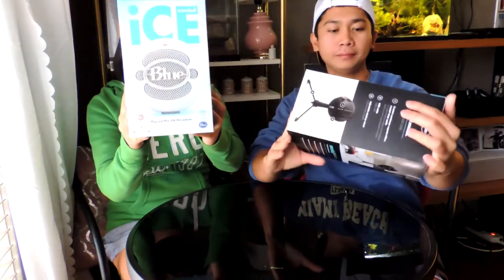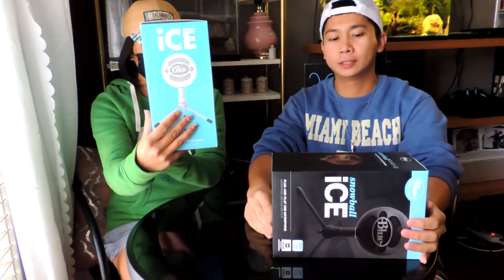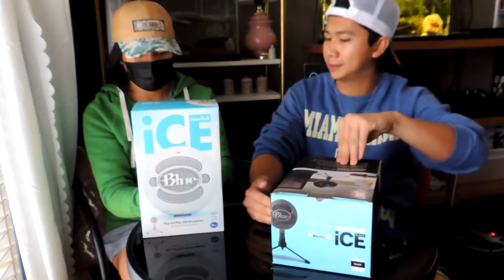So we bought this — two mics. The Ice USB mic. I've done my research and I think this is a good startup podcast mic or YouTubing mic. Yeah, so it has a good value. We're gonna unbox this today. We're gonna start with the white one.